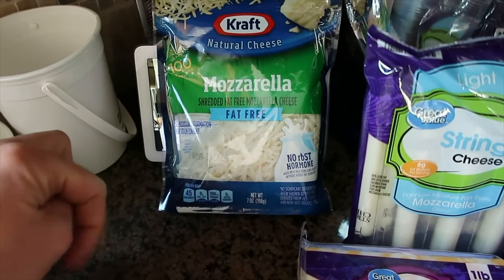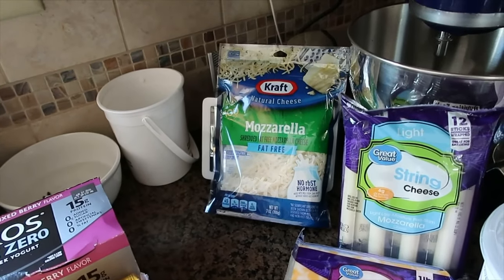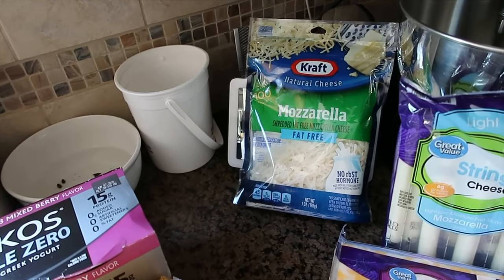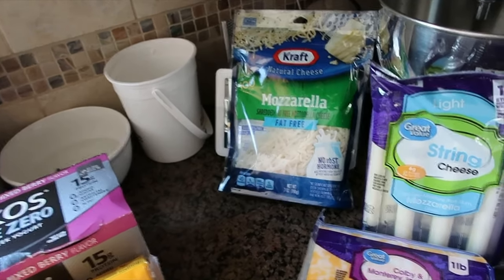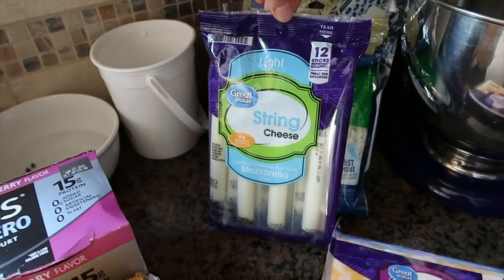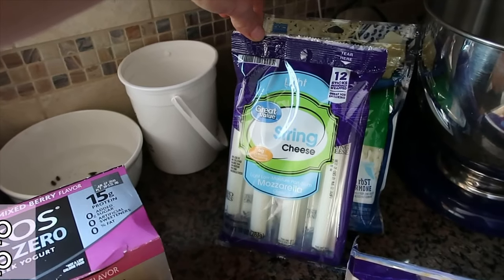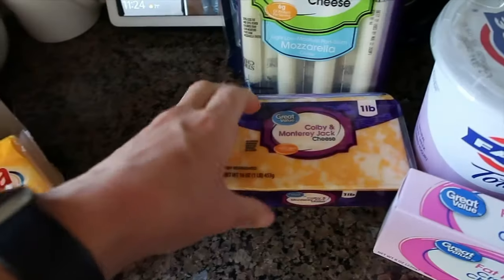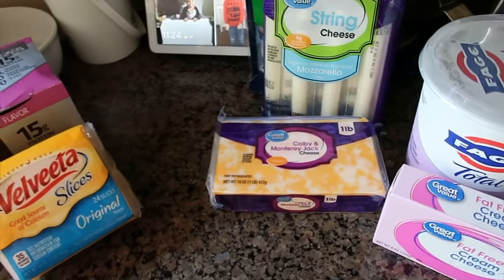Fat-free cheese — that is for the buffalo chicken bake. My husband and kids will have just the part skim mozzarella cheese. I just don't like to use a bunch of points on cheese. The Great Value light string cheese — I'll scan them in for you. I usually get the Frigo Cheese Heads light ones but they were out at Walmart, so I just grabbed the Great Value brand. This pound of Colby Jack cheese is for my kids — they like it cut up with Ritz crackers for a quick snack.